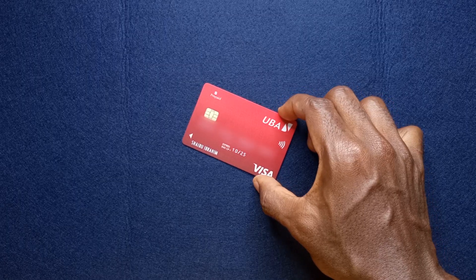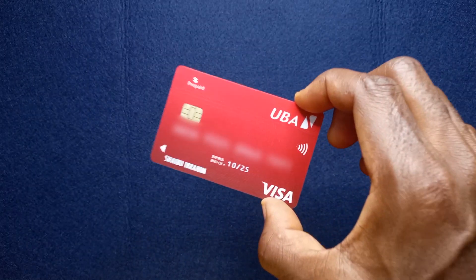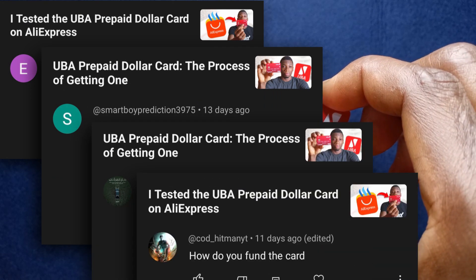Ever since I made a video about getting the UBA prepaid dollar card, one of the most common questions people have asked me repeatedly is: how do I fund it?